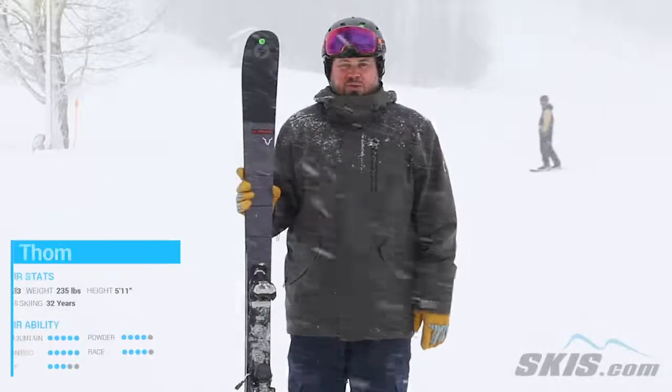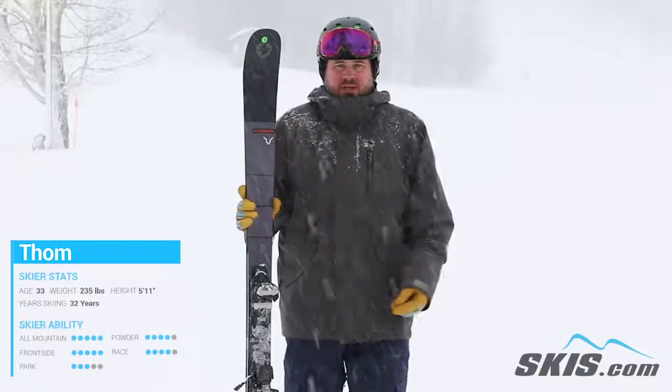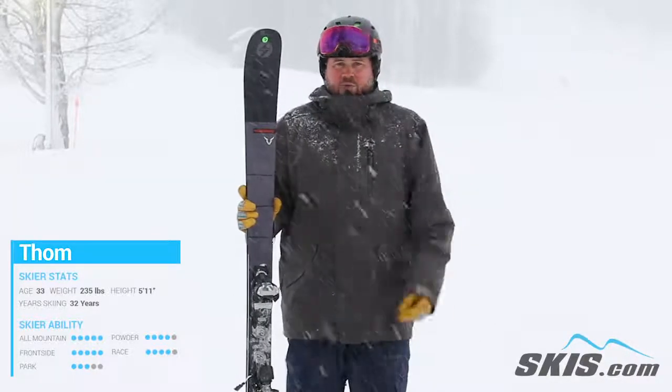Hi, my name's Tom. I just got done riding the Blizzard Brahma 88 — back for another year and this is just kind of one of my perennial favorites. It's definitely aimed at your frontside skier who wants a little bit of all-mountain versatility, but is looking for just a powerful ski.